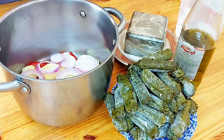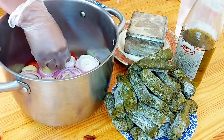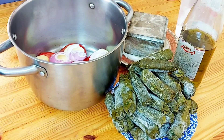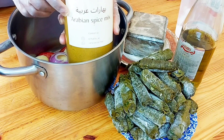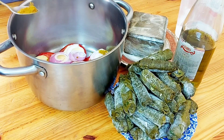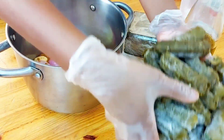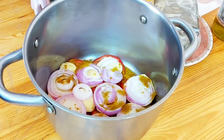We put the onions. The onions are going to give our grape leaves a very good smell. We then add some seasoning with the mixed spice — this is going to give the potato some taste, because we serve it with the potatoes.